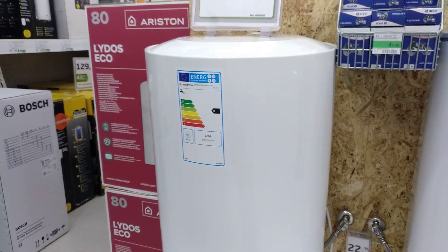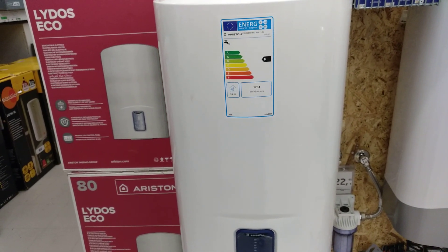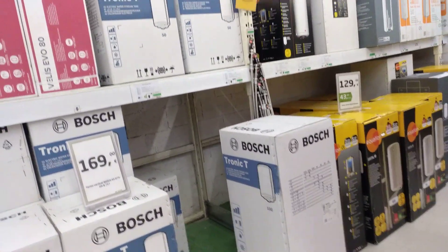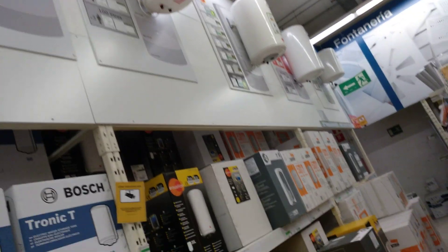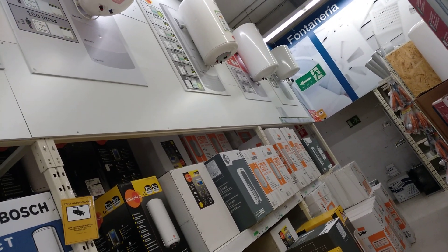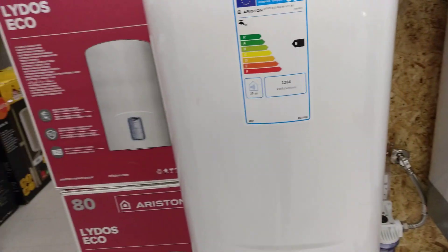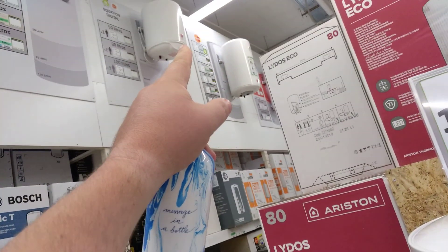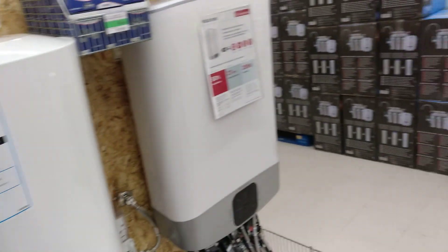What tank should you get? It depends on your usage and the size of the property — I'll leave that to you because you can Google that. There are lots of different tanks to choose from and depending which one you go for also depends on its warranty. I think Ariston have got two-year warranties, and these ones up here are three-year, so it's worth double-checking and keeping the receipts because they do burst.